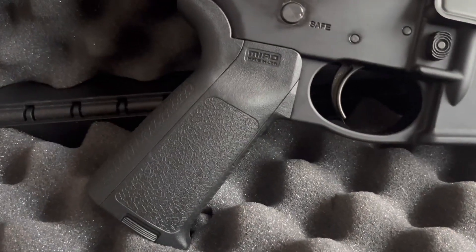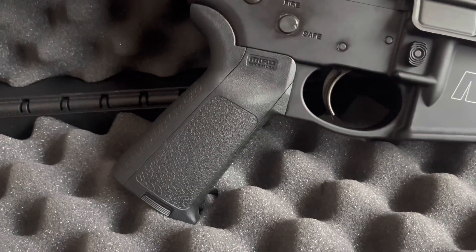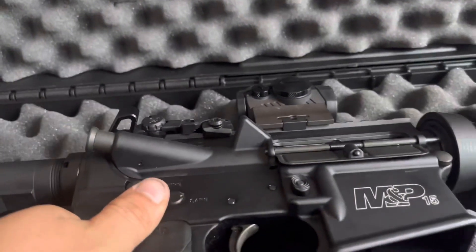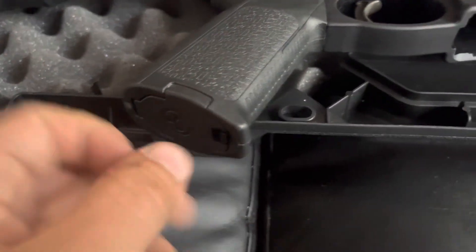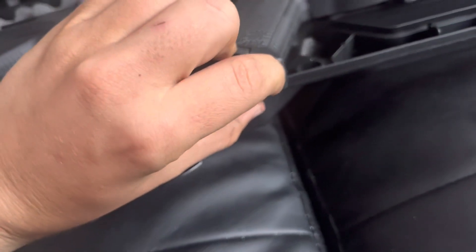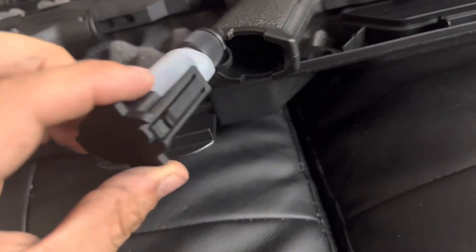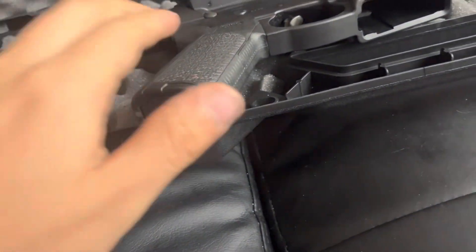I replaced the stock MP-15 pistol grip with the Magpul MIAD Gen 1 kit. This particular kit comes with a CLP bottle, interchangeable parts for more comfort, and the stippling is pretty good. This pistol grip is really good for anyone who wants a cheaper but reliable and durable pistol grip for their rifle. There are definitely better pistol grips out there, but here are the lovely sounds this AR makes with all those upgrades.